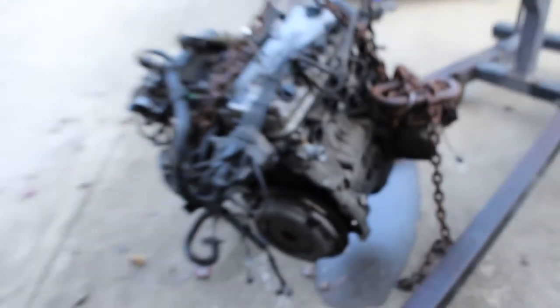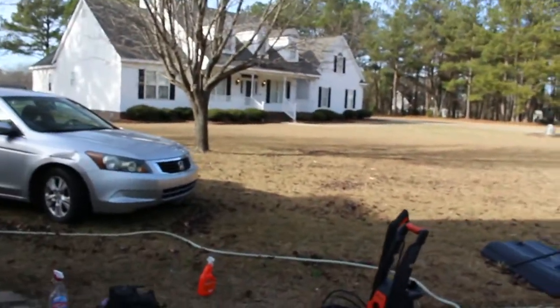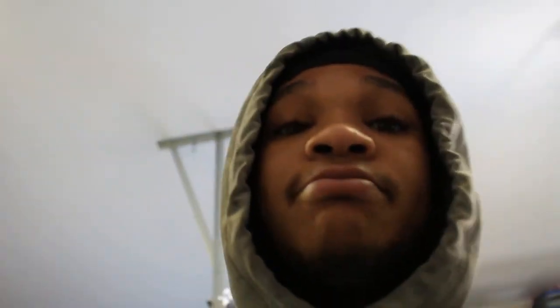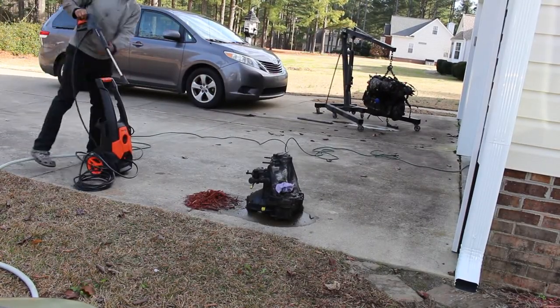Alright y'all, as you see, I'm about to put y'all on time-lapse. I'm about to get ready to pressure wash that and everything, get it cleaned up so I can get ready to paint it. So yeah.